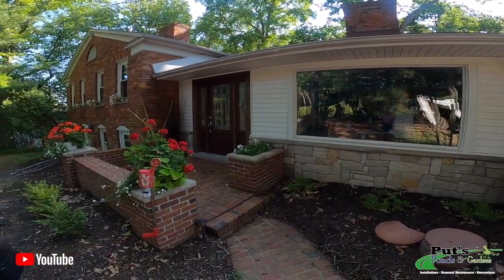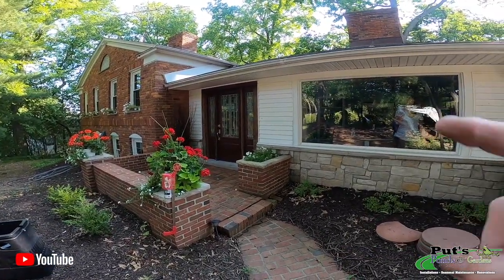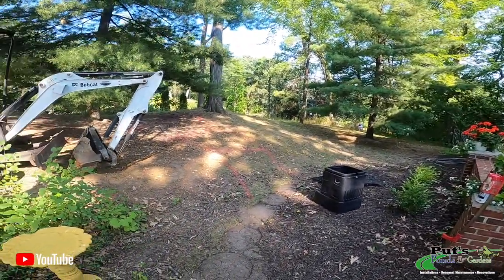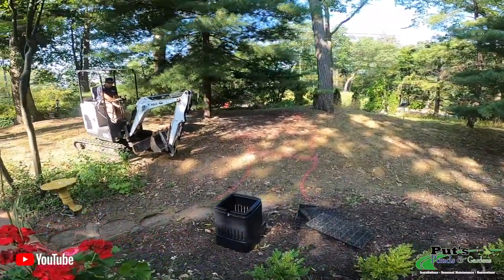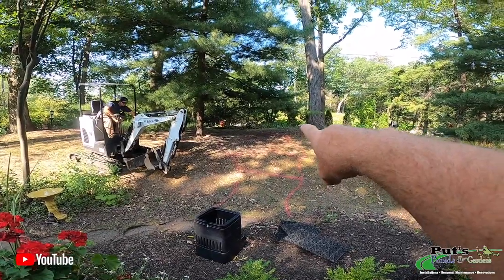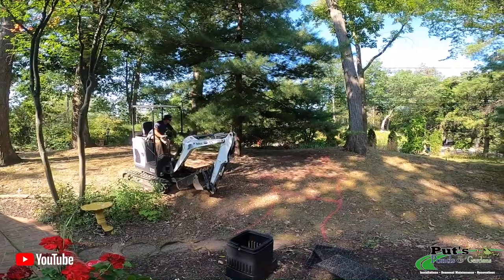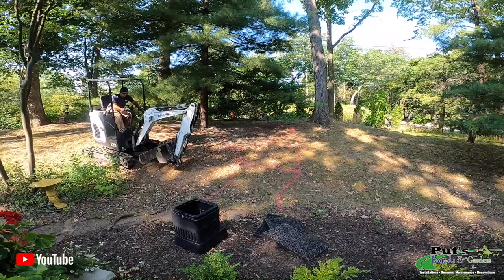Before I turn the camera around, let me show you where the customer is going to be viewing from. This is the front of the house and right over here in this window is her office — she's going to be looking out into this nice hillside. We're going to be starting a waterfall up here at the crest of this hill. We've got nice big oaks and white pines that are going to help anchor this and make this waterfall look like it's always been here.